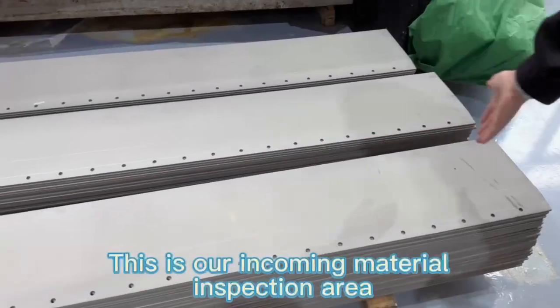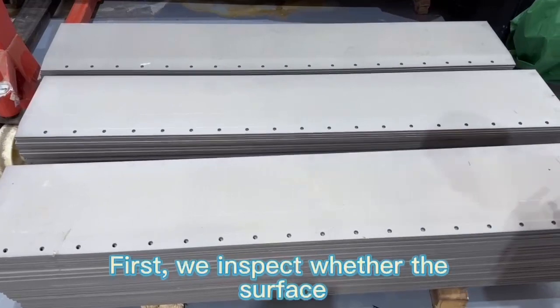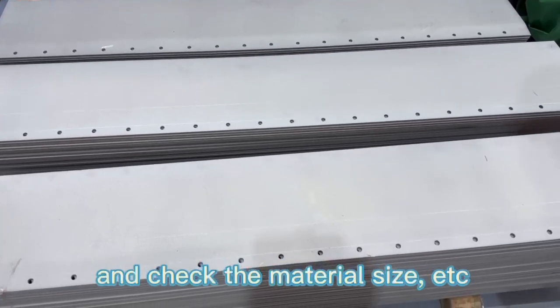This is our incoming material inspection area. First, we inspect whether the surface of the raw material is qualified, whether it has been sandblasted, and check the material size, etc.